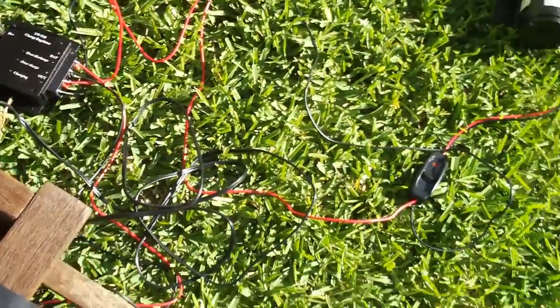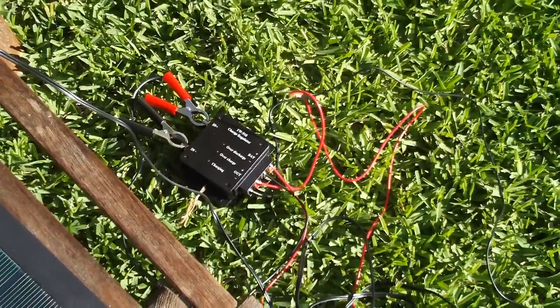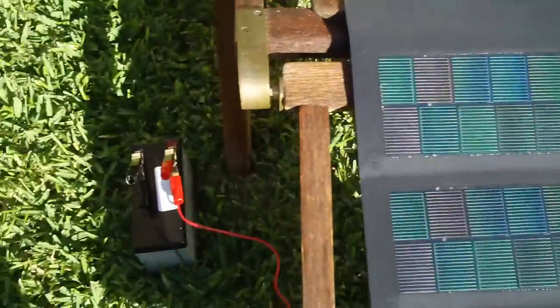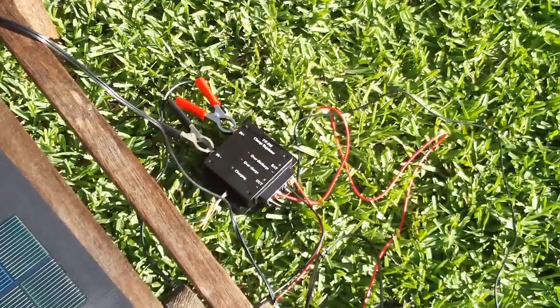So far the system has been working really well. Now with that charge regulator I can make sure that I don't overcharge the battery. It's a work in progress.